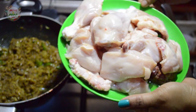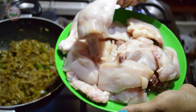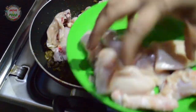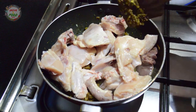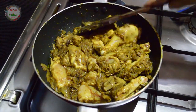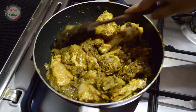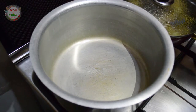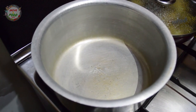Let's mix the chicken. I am going to mix it up. It is going to be soft. We will put the rice in the same way.